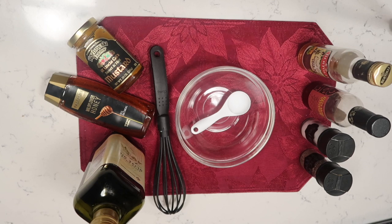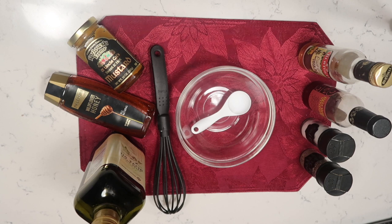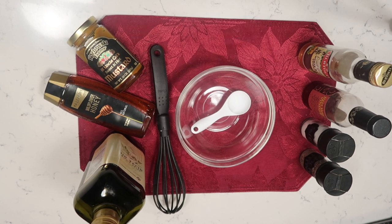Welcome back to my channel! Today I'm going to show you a quick, simple, delicious way to make your own salad dressing at home with just a few ingredients. I'm going to tell you what I'm using today, and you'll also be able to substitute some of these.